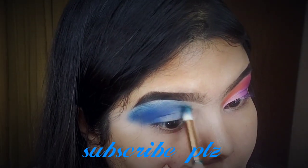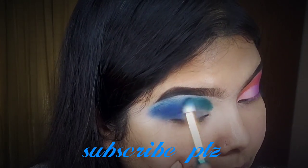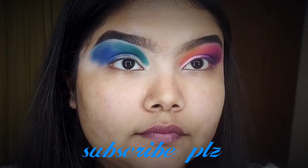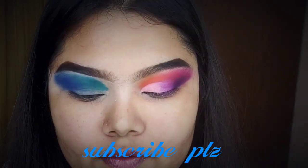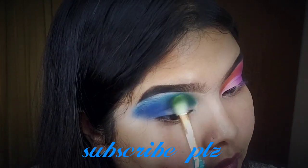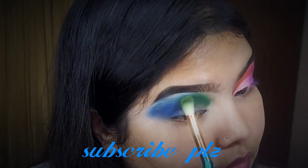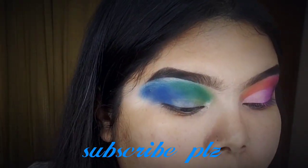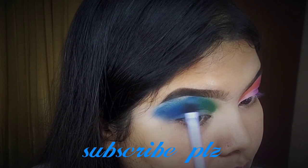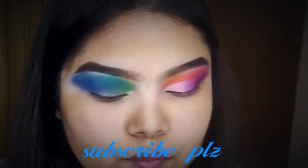Because blending the color and intensifying the color is very tough, so if you do it, do it perfectly. Then I will add a green color, a dark green color, and a light green color to blend. I will compare the pink and purple side with the blue or green side of the color.